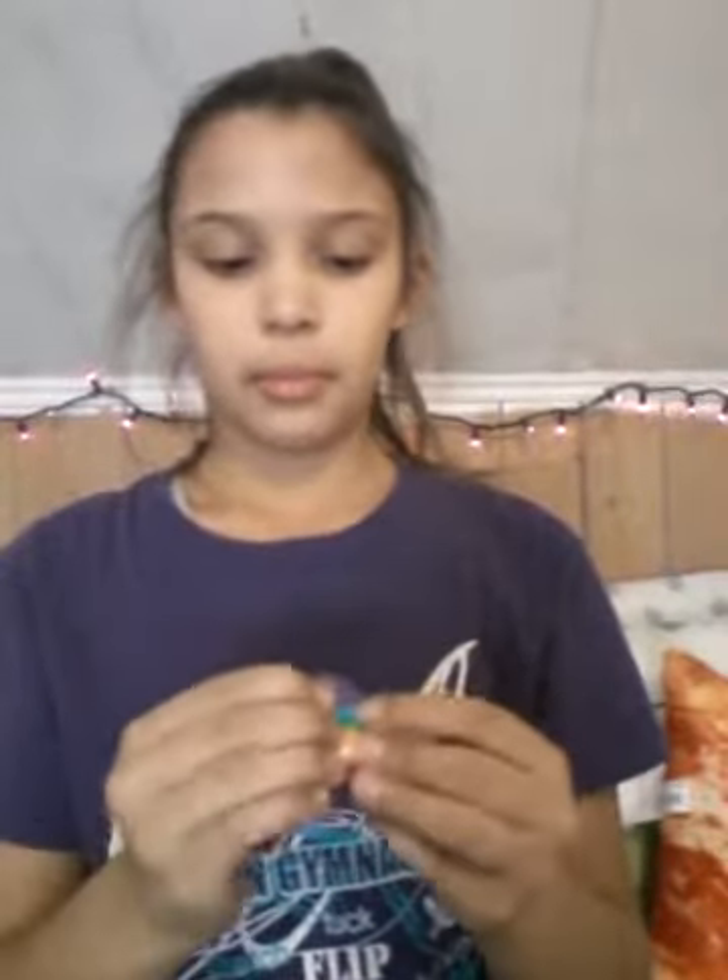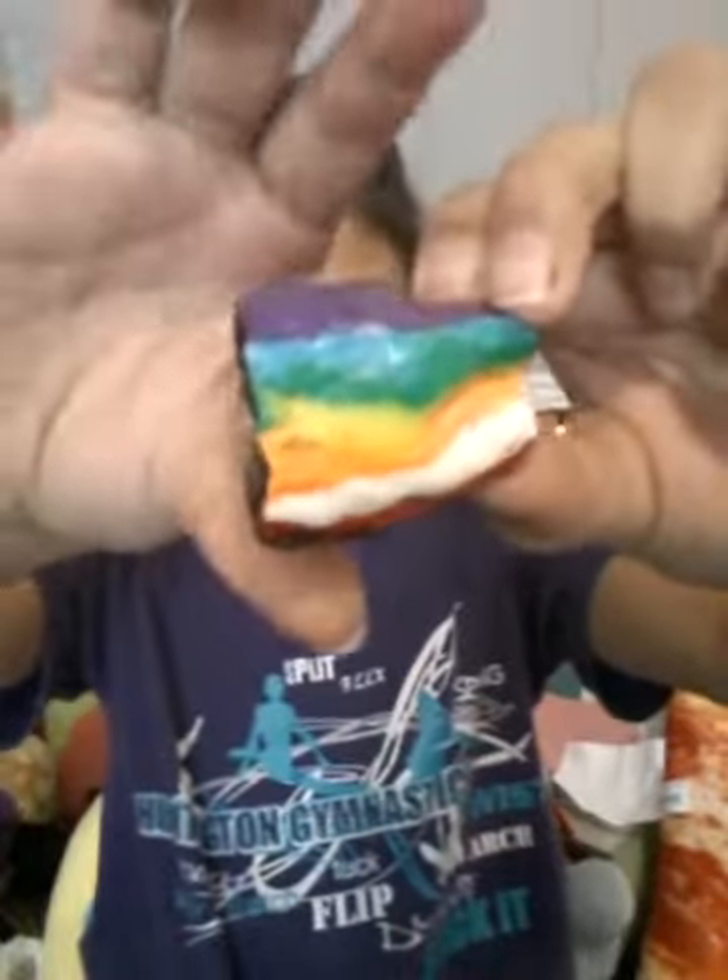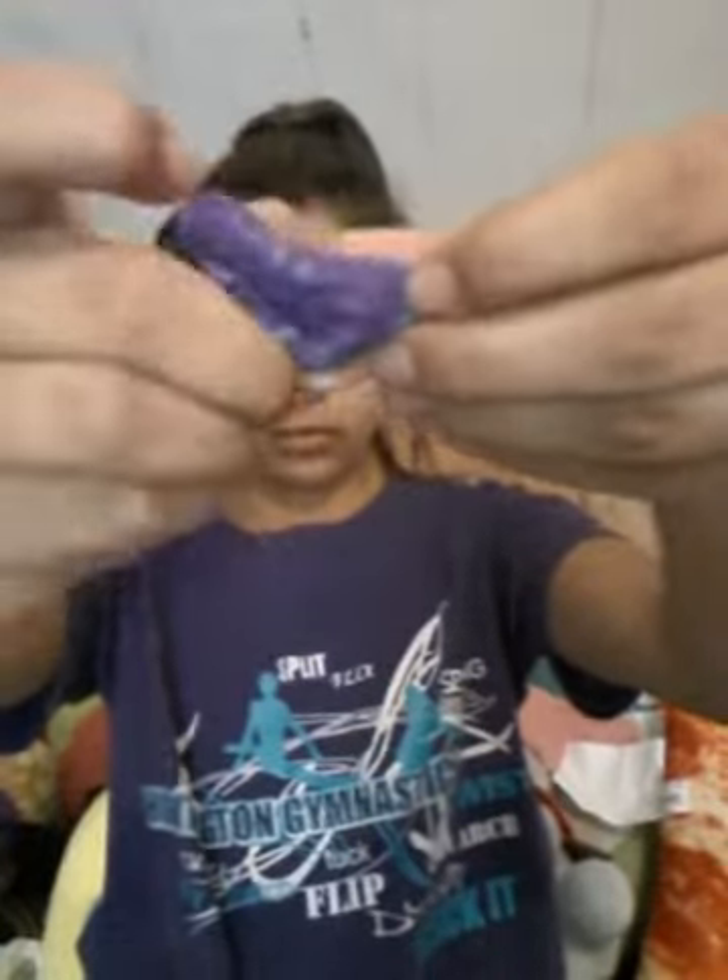There's some foam showing that I accidentally ended up not covering. It's really bad, but here's just the squishiness — it's not really that squishy. Yeah, that's the first one.